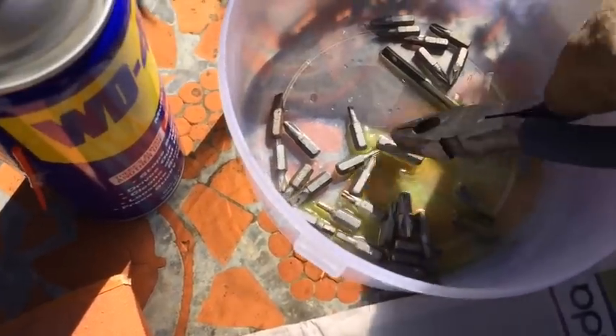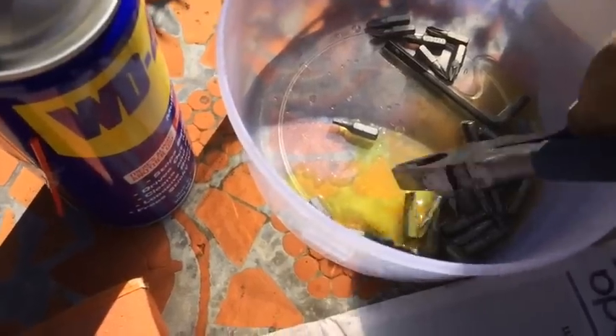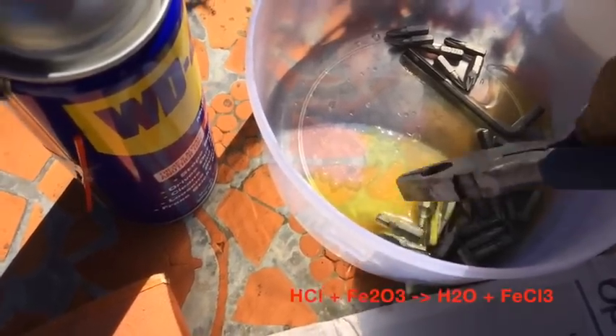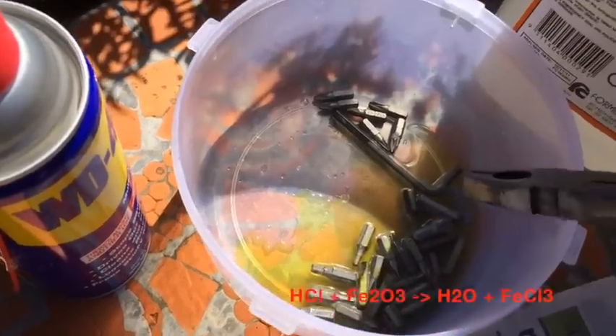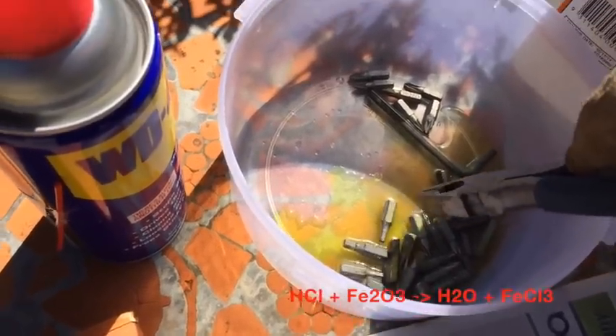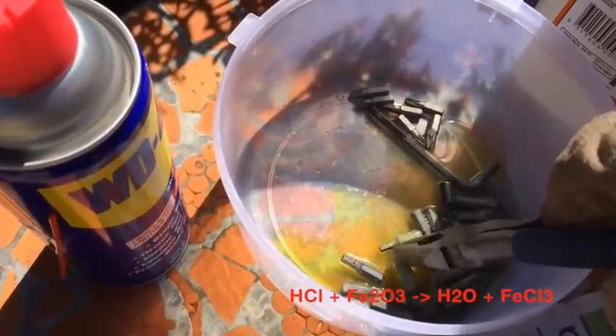Even wearing the mask, you can still smell this very, very strong explosive gas coming out of the reaction. If my memory serves me right, when rusty metal reacts with hydrochloric acid, you get water and iron chloride.